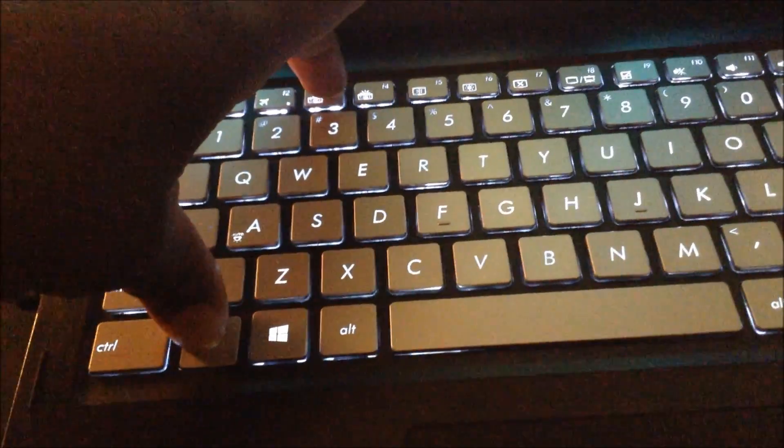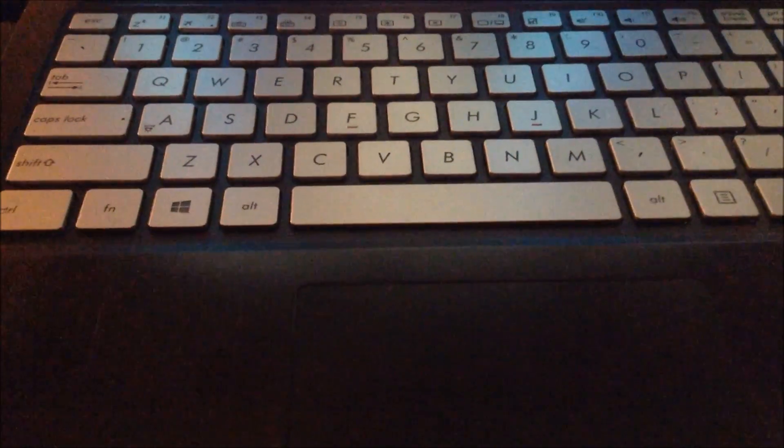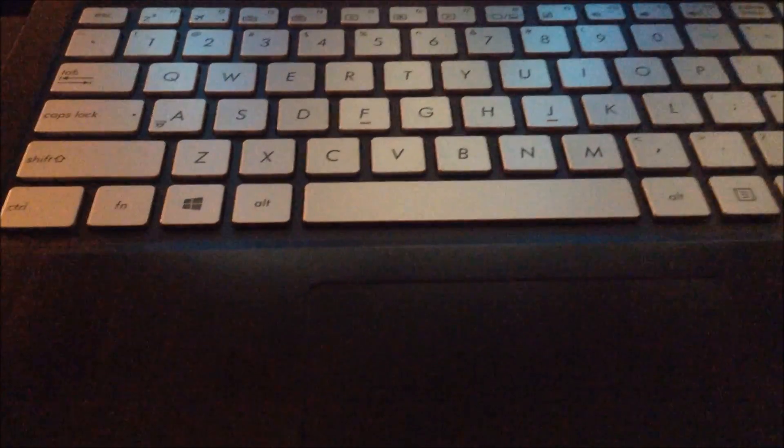I want to turn it off: hit FN, keep my finger pressed on that, then F3, F3, F3 — and it's off. That's how I keep it set. Because with the gray keys and the black letters, actually at night you can see this better because it is gray and the letters are black. And that's just a little tip to turn your backlight on or off.